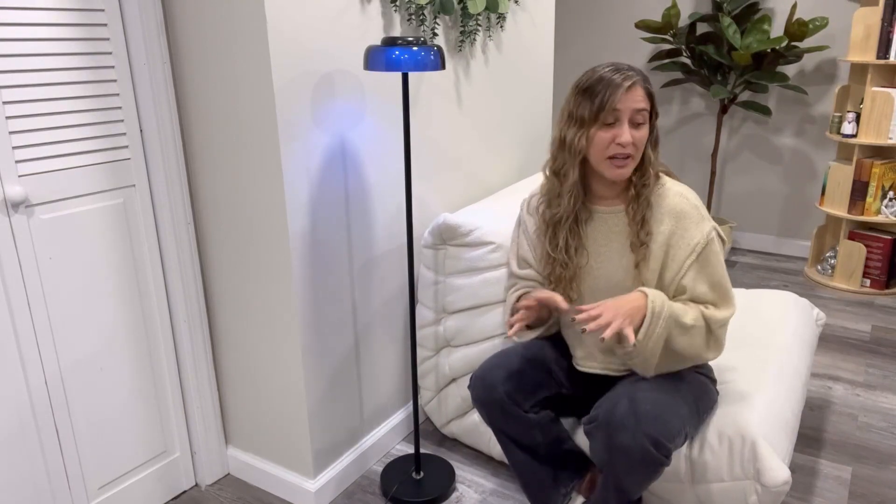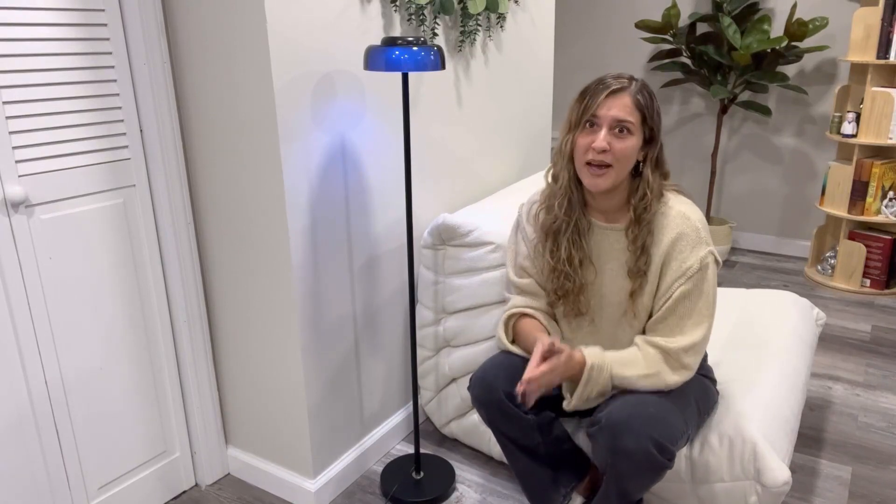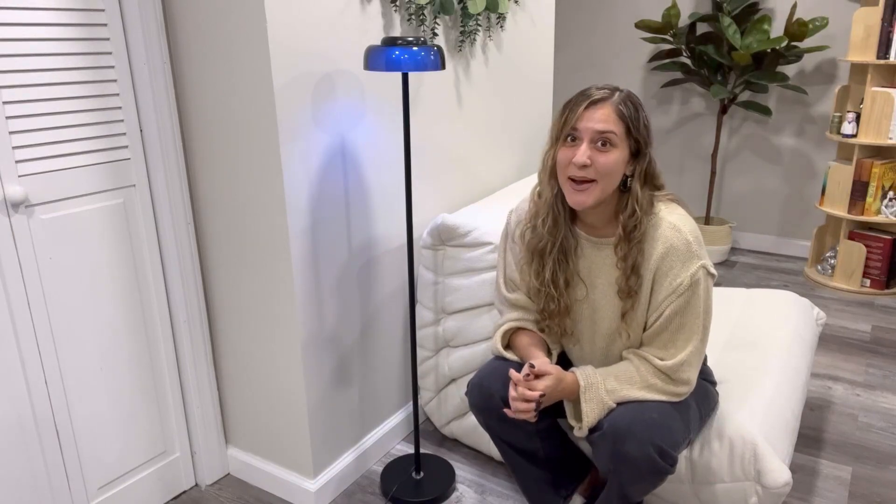This beautiful lamp will go so nicely in your living room, in your office space, in a dorm, and also in your bedroom. I absolutely recommend it and I really hope you will enjoy. I'll see you next time.